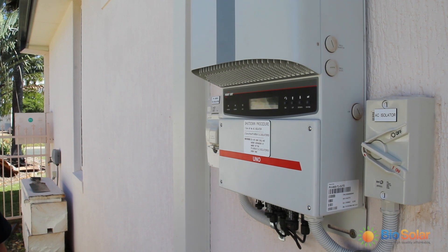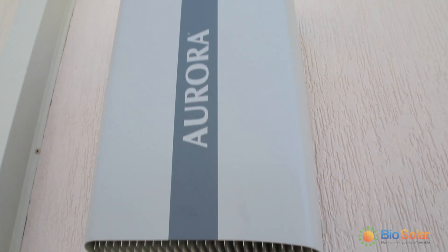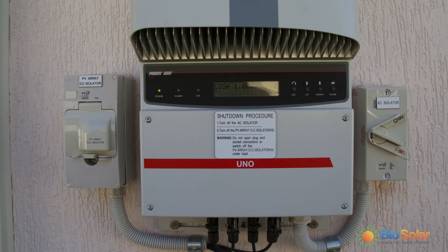In this video we will be looking at the Aurora PVI 5000 model. Biasolar recommends checking the inverter at least once a week to make sure that the system is performing at its optimum.